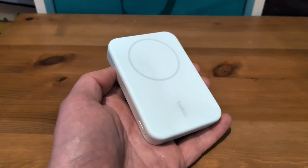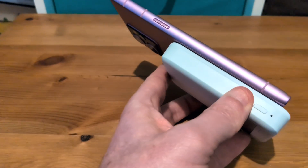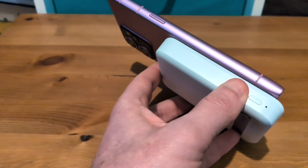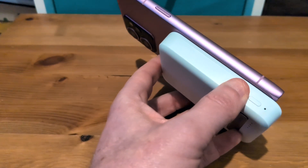The advantage of Qi2, of course, is that it will connect magnetically — I'll connect it up here to the Skyline — which means it'll just about hold. As I noted in my Skyline review, the magnetic connection here is not strong, so I'm a little nervous, but it'll connect up that way, which should aid efficiency.